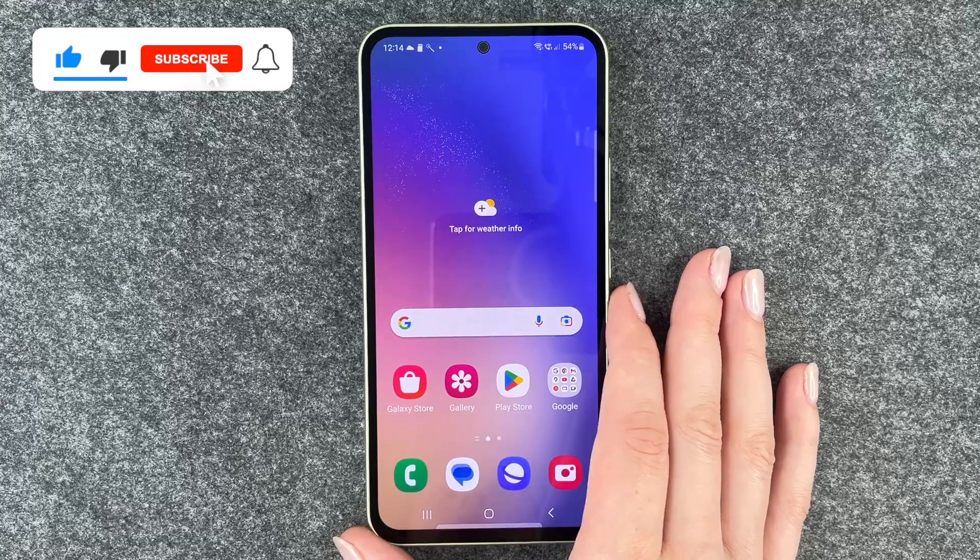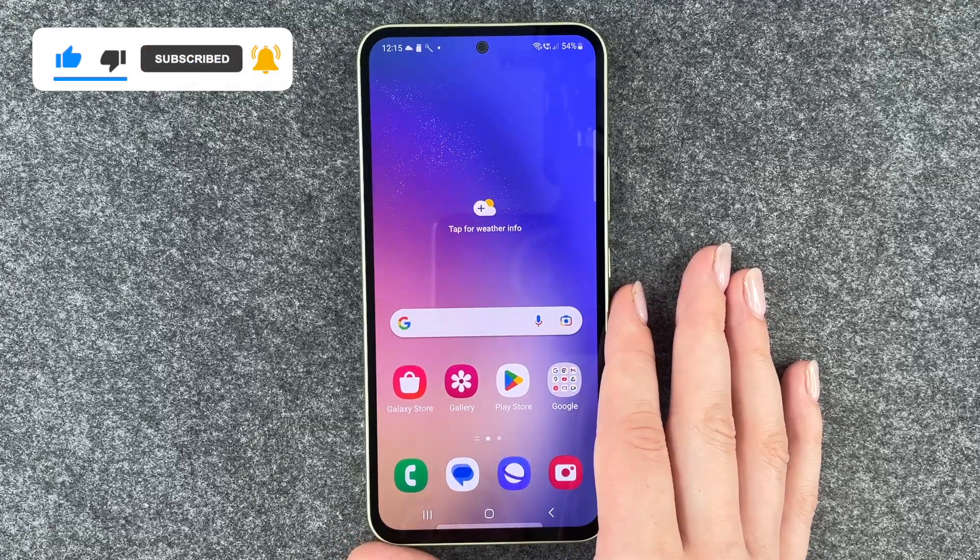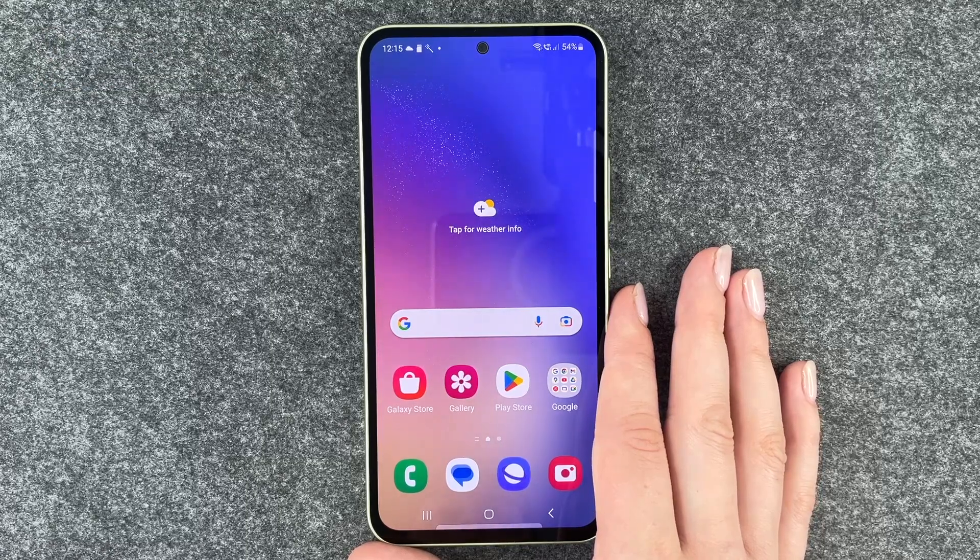So that's really quick and easy how you can turn off Bixby on your Samsung Galaxy A54 5G. Hope you liked it, hope it helped. Thumbs up, subscribe, and I hope to see you next time. Bye.